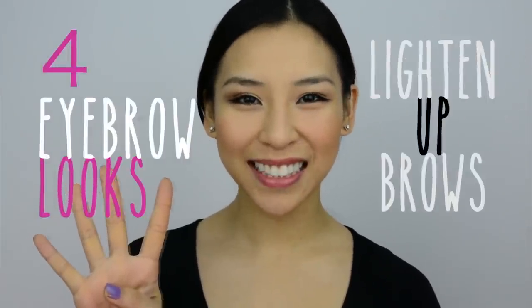Hi guys, today I'll be showing you four different eyebrow looks and also how I lighten my brows up without bleach.